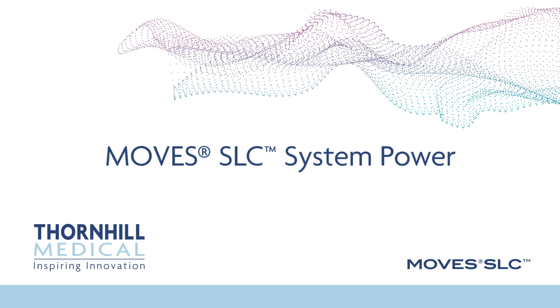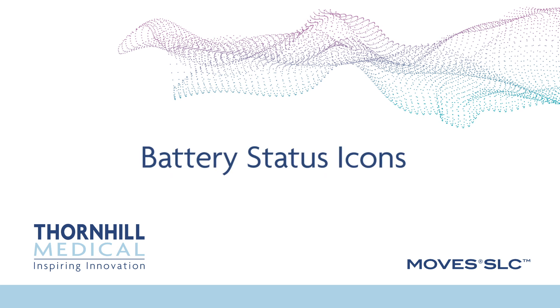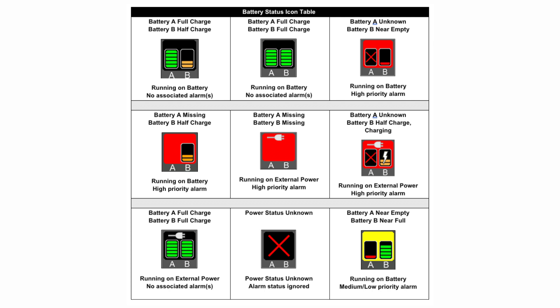MOVES SLC system power. Battery status icons show the charge of the two system batteries individually and indicate if external power is connected. Left is battery A and right is battery B. The plug icon indicates that wall power is connected. A charge icon is displayed on the battery icon if the battery is charging. If a battery icon is missing, then the battery is not connected. If a battery appears to be installed but is shown as missing on the display, inspect the battery and replace or reinstall. When an alarm associated with the system power is active, the area behind the battery status icons is highlighted with a red background if the highest associated alarm is high priority; otherwise, a yellow highlight is used for medium and low priority alarms.